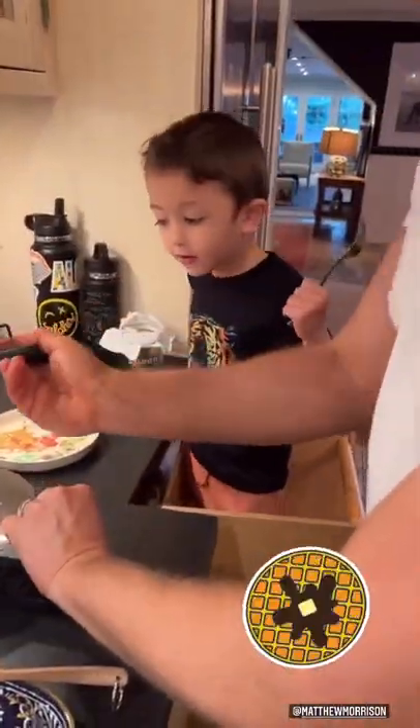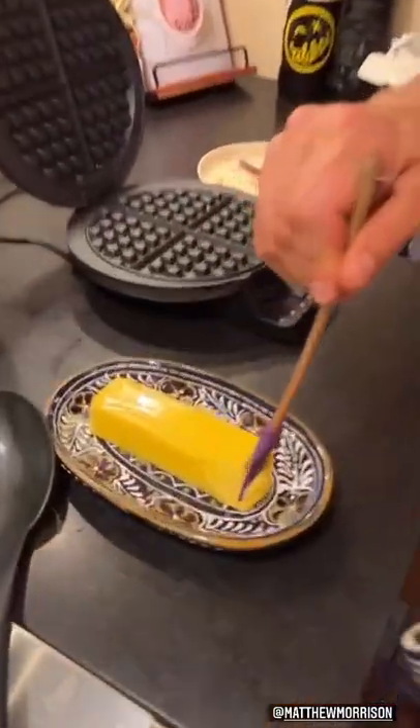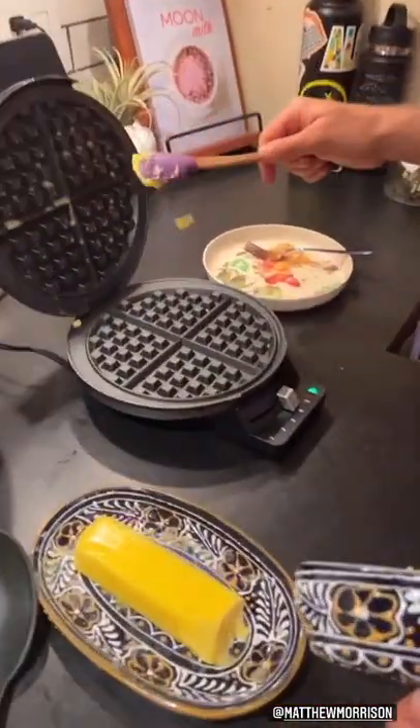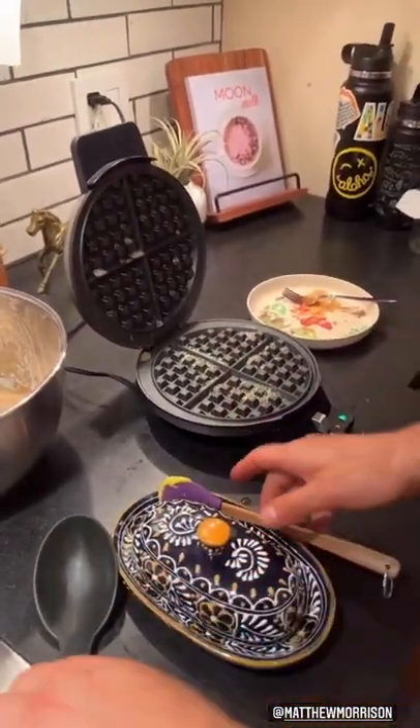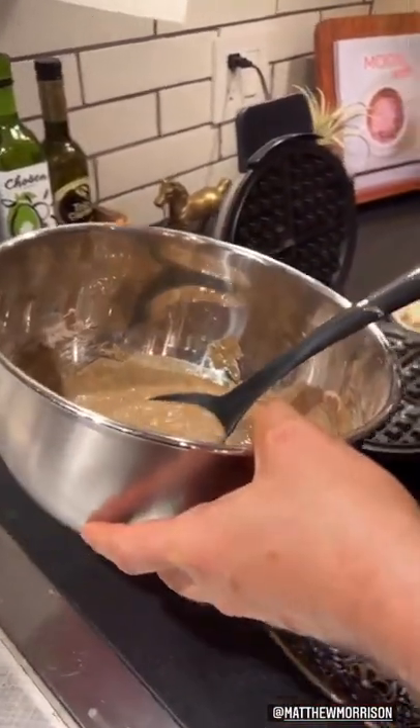You got it, Papa? No. Hello. So we start with some grass-fed butter. Heat. We preheated the pan. Put it in there. Get some nice, healthy fats for our brains. We need some fats, y'all.